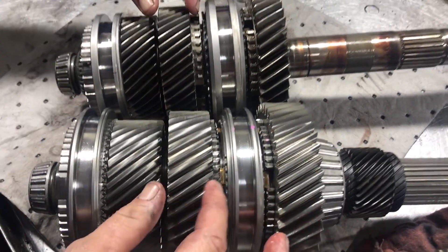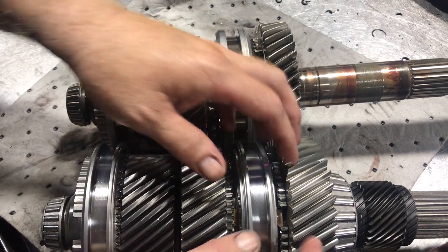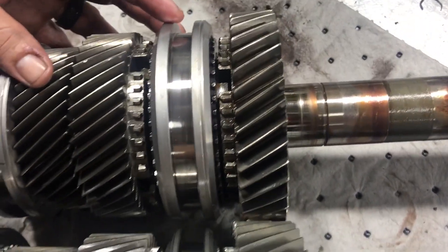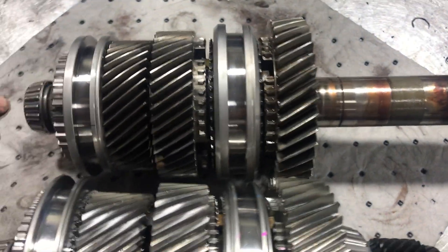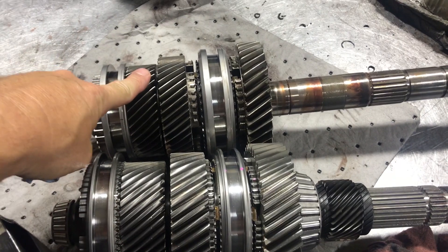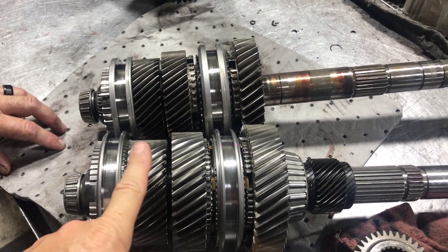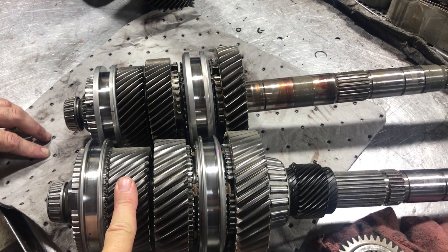Over here is the gear cluster set. You have first, second, and third gear, and you can see it's about 20 percent larger in diameter. You can really see how wide the Magnum is versus the stock OE T56. This is basically the difference between 400 foot-pounds of torque and 700 foot-pounds of torque - that's the big dramatic difference between a Magnum and a regular T56.